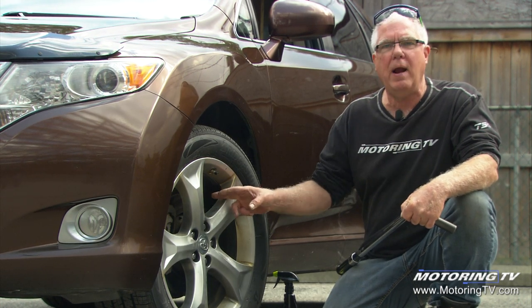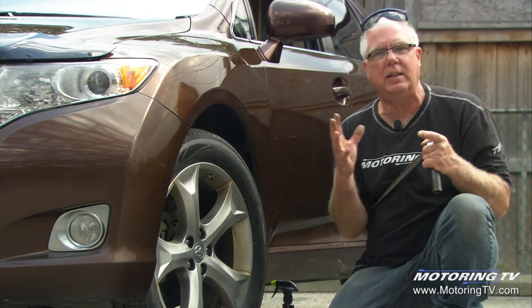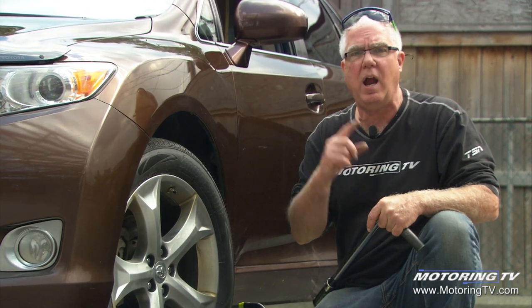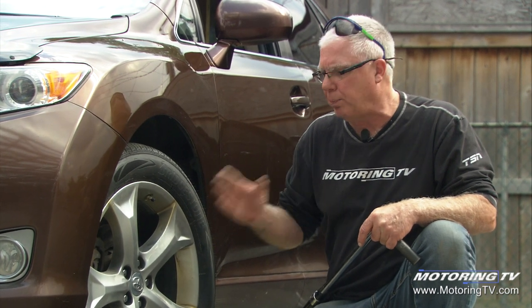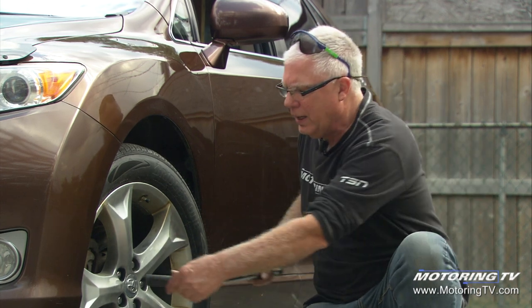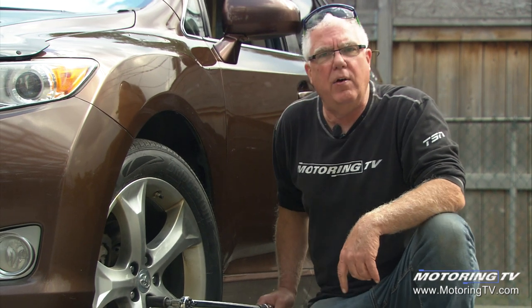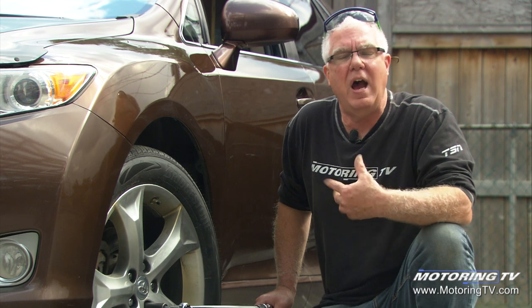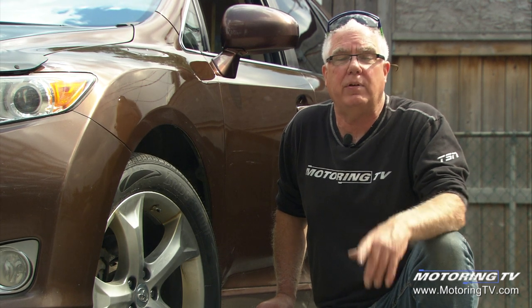Any time new parts are introduced — a new rotor, new wheel studs, lug nuts, the wheel itself — anything that's part of that clamping package that holds the wheel tight, it's important for the mechanic to road test the car for a number of minutes, bring it back, do a few heat cycles of the brakes, bring it back, and recheck the torque on the wheels. You'll often see mechanics in the parking lot going out to vehicles and doing this — what they're doing is confirming that those wheels have not worked themselves loose. They're doing a re-torque, and they'll sometimes ask you to bring the car back for a re-torque shortly after it's been serviced.